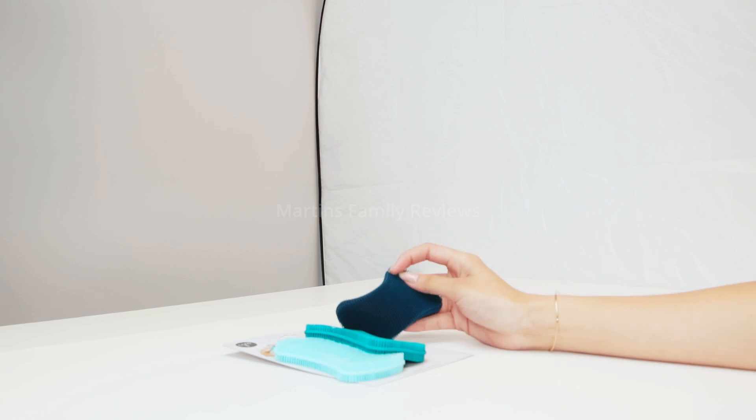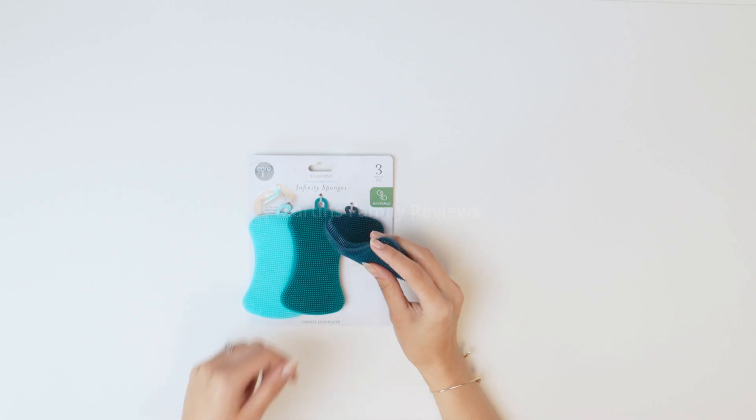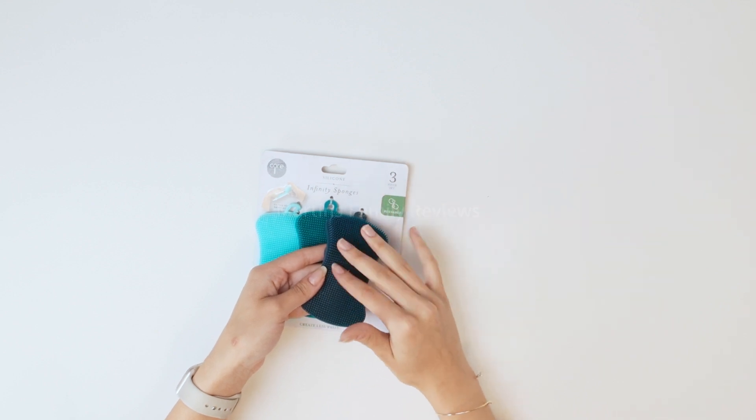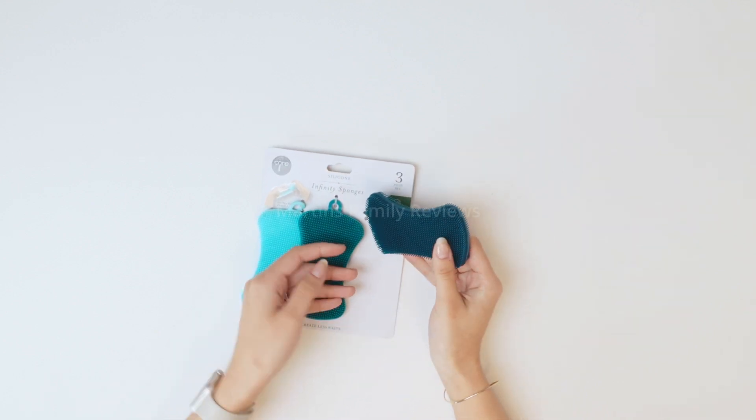These are super great to get your dishes, glasses, or non-stick cookware nice and sparkling clean because they have these ultra soft bristles all around them. They are great.